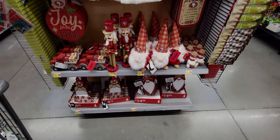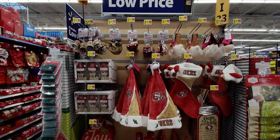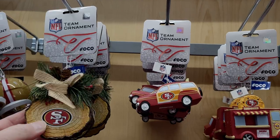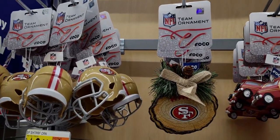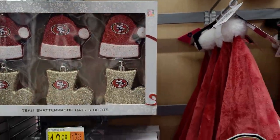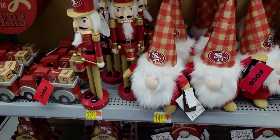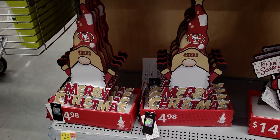San Francisco 49ers merchandise! I live about two and a half hours from San Francisco. They have the whole kit and caboodle here for 49er fans — ornaments for $8.98, a team ornament, a helmet for $5.98, stockings for $12.98, a Christmas countdown for $15.98, a Nutcracker for $22.98, gnomes for $14.98, and yard signs for $14.98.